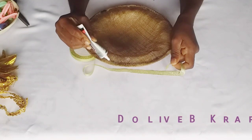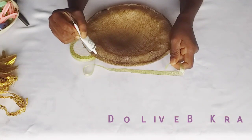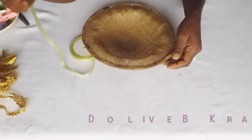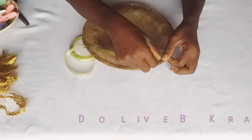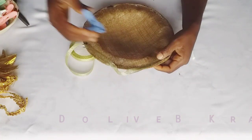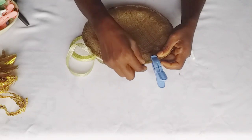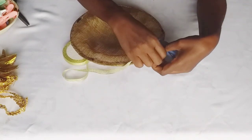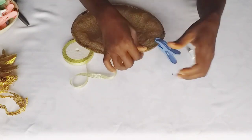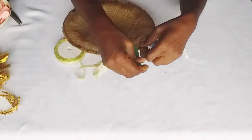You can use petersham ribbon, bias tape, or any fine trimmings you come across. I'm going to apply that all the way around using my glue. I also use my clips to hold it and secure it while it dries up — the clips just keep everything in place while it dries.